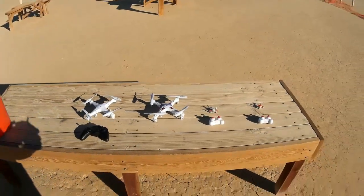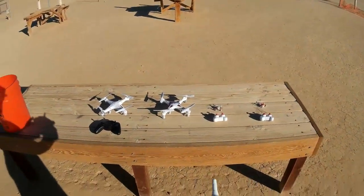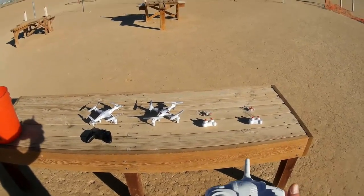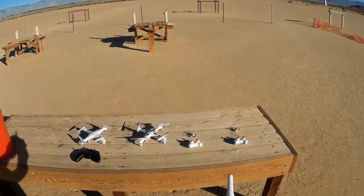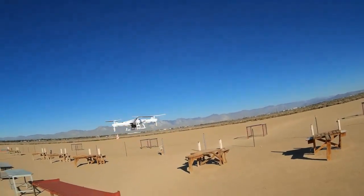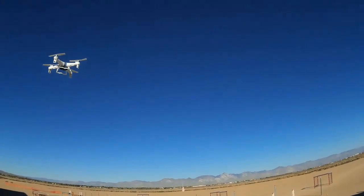Okay, I have the camera recording. Turning on the transmitter — the quadcopter is bound. Trimming, and away we go.